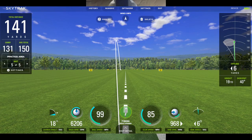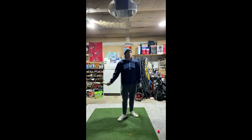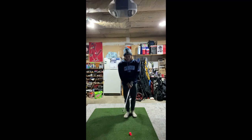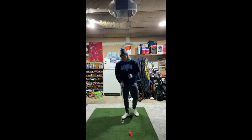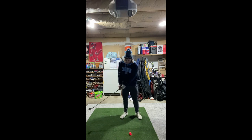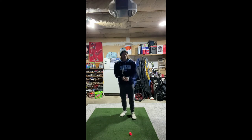First drill attempt wasn't a great hit — definitely off the heel. Swung at 85 but ball speed was only 99, which tells me I definitely mis-hit it. I'm going to slow the swing speed down and try again. That last swing didn't have much of a transition — it was more robotic, going from one position to the next with no flow. That's what I'll have to fight with a pause drill like this.